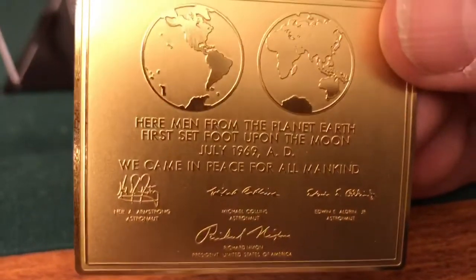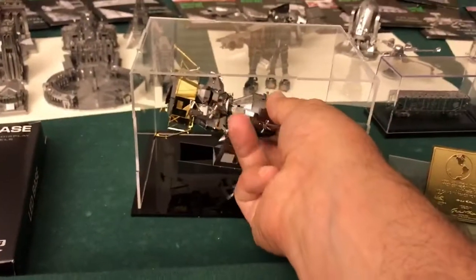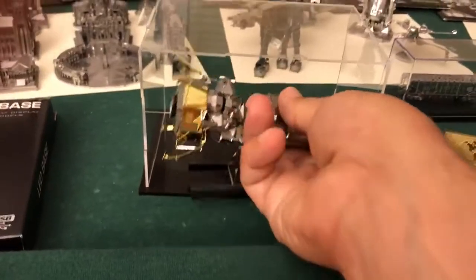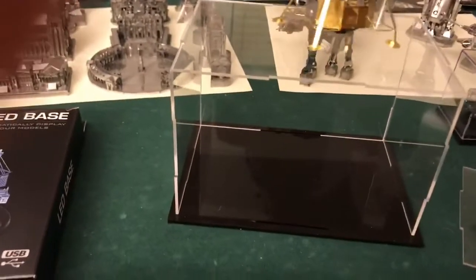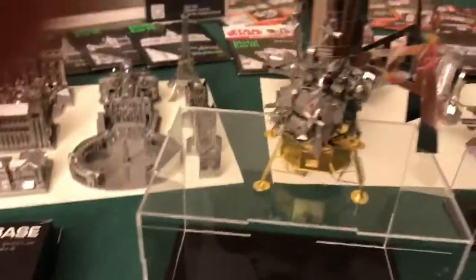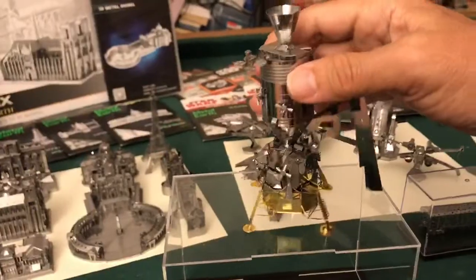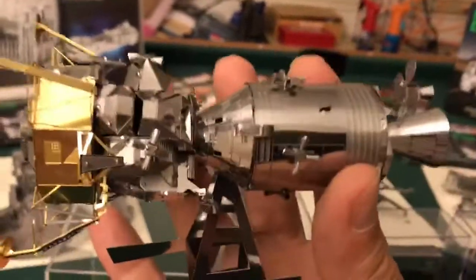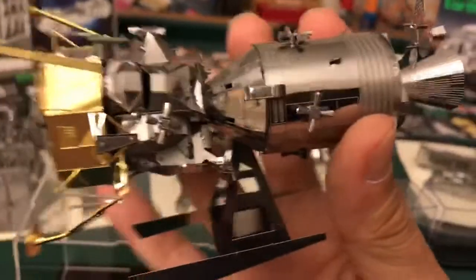The men who set the first step on the moon — this little guy was awesome to build, and it really wasn't difficult. You could buy them separately, but I bought them together and it came with a gold lunar module and the pod with the little stand.